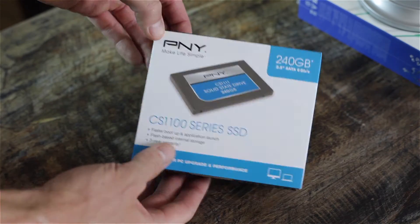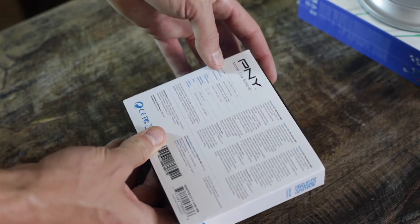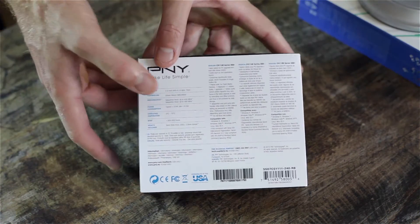It is assembled in the US, which is something to keep in mind. It's your standard 2.5 inch 7mm drive, so it is a smaller 7mm form factor and should fit most of your smaller, thinner laptops.